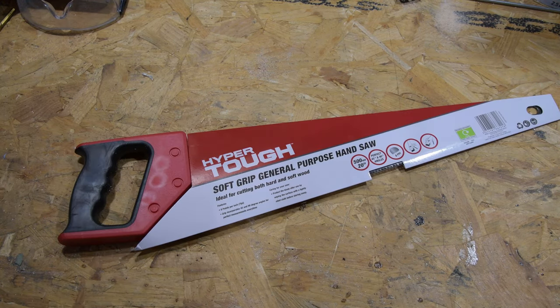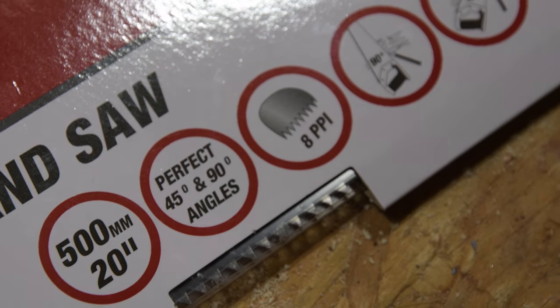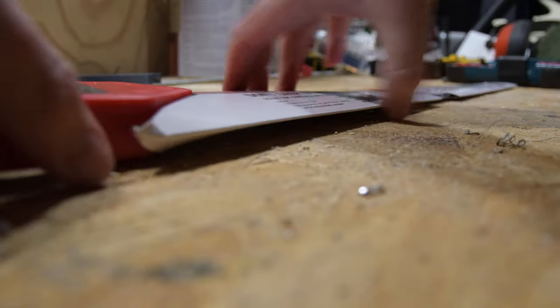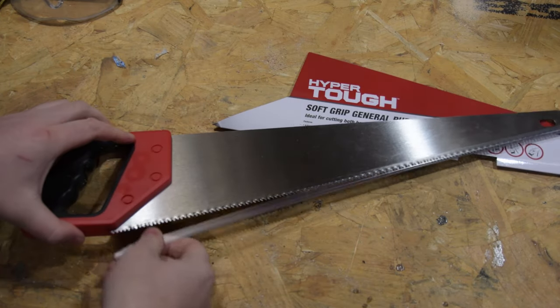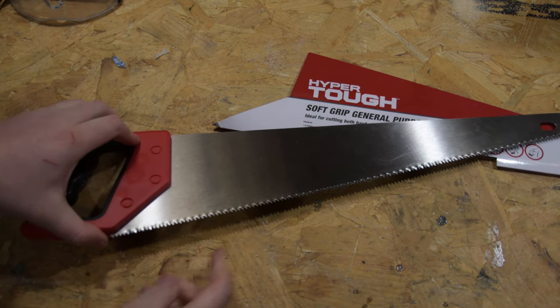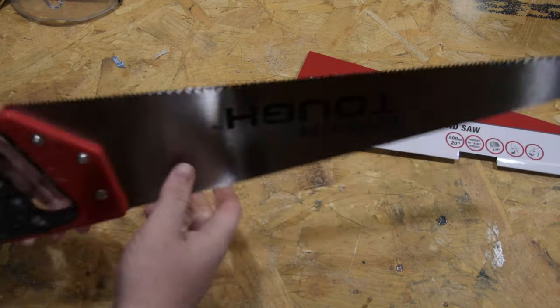Welcome back. Today we're going to make a musical saw. Now you can just play the saw, but we're going to make some modifications to make it a little safer and easier to play. This is just a standard wood cutting saw and you can see it's got plenty of teeth that are super sharp, and that's kind of the issue — those are a little dangerous to have around the studio; if you brush yourself against them you'll easily cut yourself.